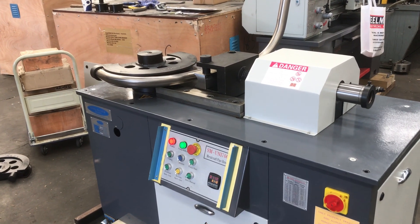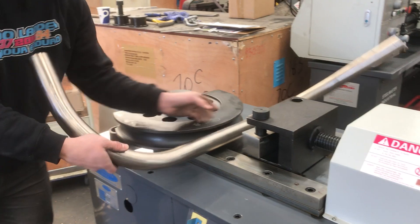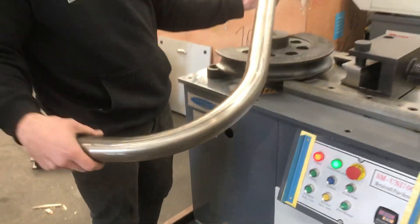So as you can see it's got hydraulic return. Andrew will take off the ring and take out the bender. It's stainless — there's a 50.8 stone of steel tubing bent up in our Uni 70C.